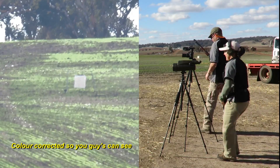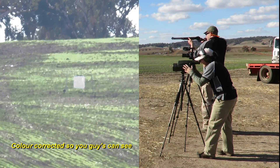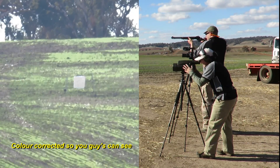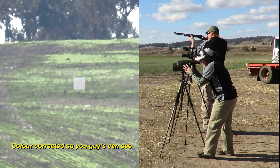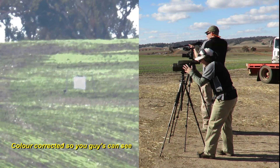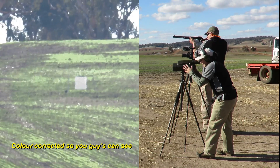Here we go — 850 yards. It should be dialled in there. Just struggling to see the little bugger. Where should it be? There it is. No way left. About five targets.